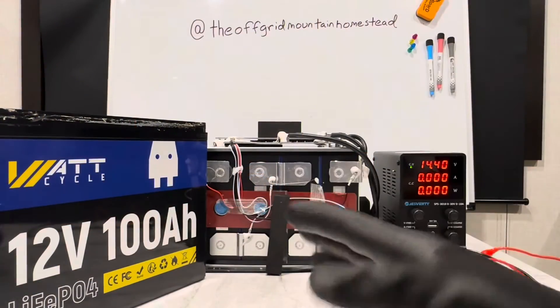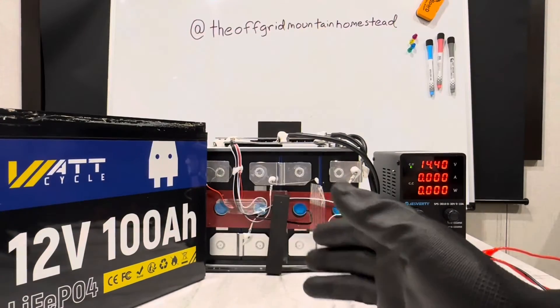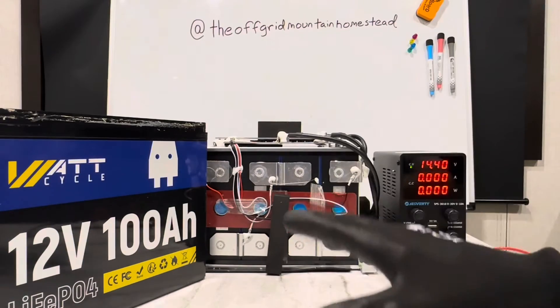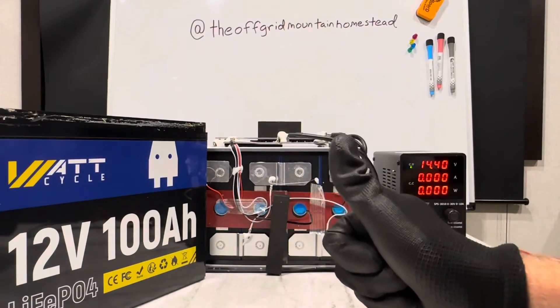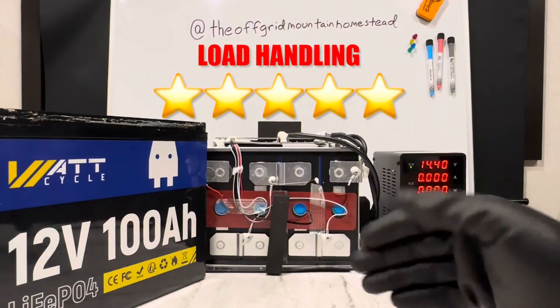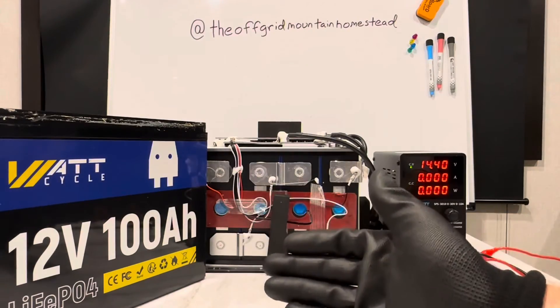I'm going to try something a little different — let me know if you like it or not. I'm going to have a grading criteria that's consistent across these different brands of batteries, and I'll put the number of stars right here. Zero stars means do not even think about it; five stars means it's a good battery. This battery, for load handling, gets five stars — it handled the load, the full power pull, very well with no problems at all.